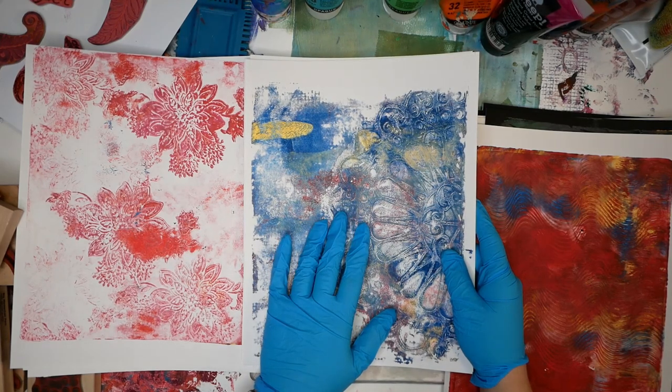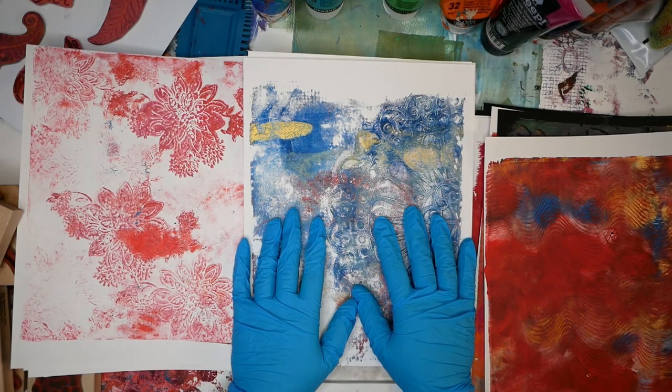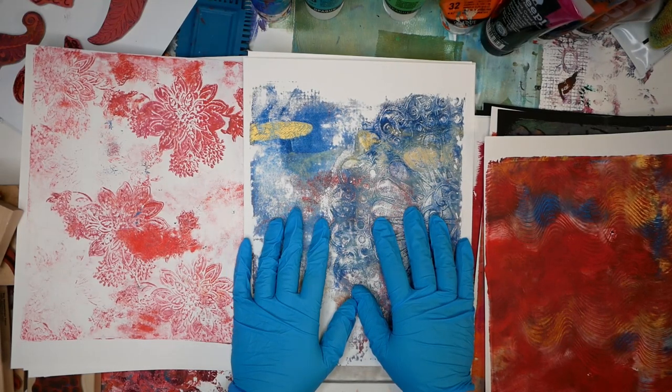This is the second layer and we want to add additional items to our first layer of paint. You want to make sure that you let this dry for 24 hours before you get started on your second layer.